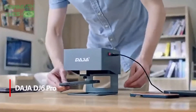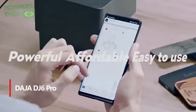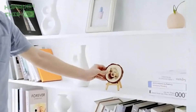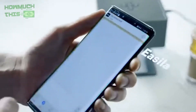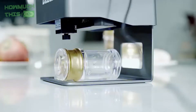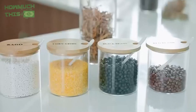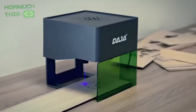Number 4: The Daja DJ6 Pro Laser Engraver is a powerful and portable machine, perfect for DIY enthusiasts. Its robust design, featuring aluminum and ABS materials, ensures stability and safety while offering faster engraving with a 3,000mW laser. The machine can engrave on various materials like wood, leather, and ceramics, making it versatile for creative projects. With four engraving modes and easy connectivity options, including Windows, mobile, and offline modes, it offers flexibility for all users.